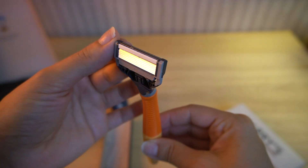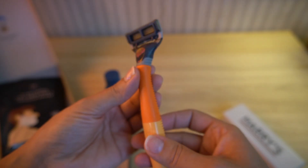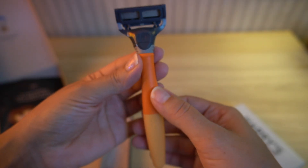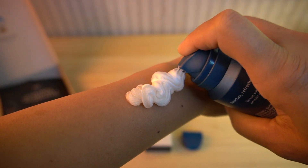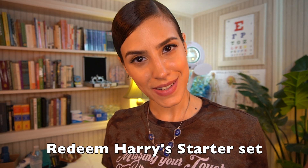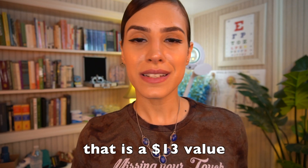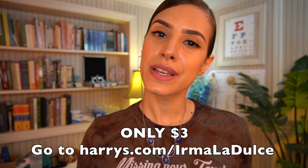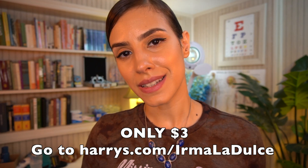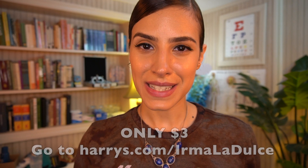The starter set includes a five-blade German-engineered razor cartridge, a weighted textured handle, shave gel with aloe, and a travel blade cover. Redeem Harry's starter set for only $3 — that is a $13 value for only $3 using my link in the description. Thank you, Harry's, so much for sponsoring this video.